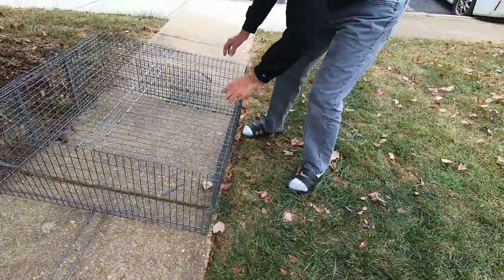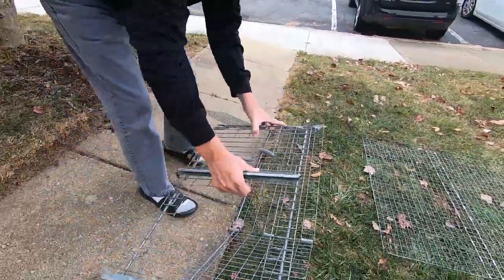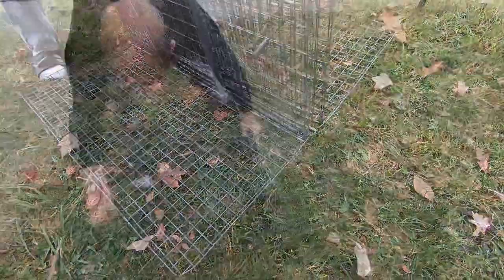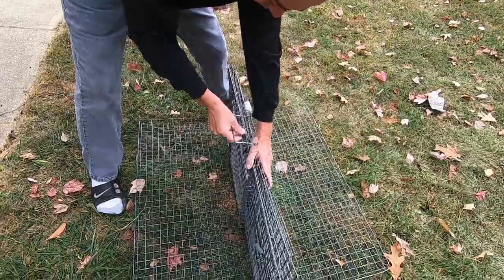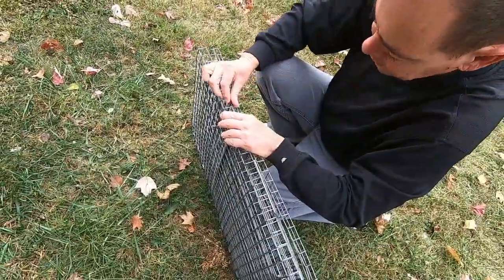To fold up the drop trap, take the door and roof off. Fold the side so the door rails are on the outside. Place in the center of the roof. Insert the door so the handle faces inward. Now fold and latch the side of the trap, making sure the handle is still protruding.